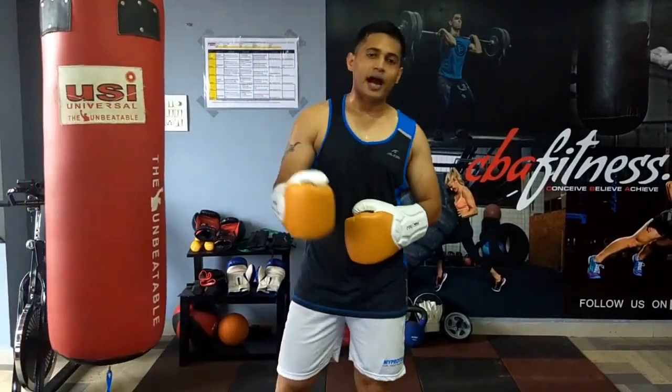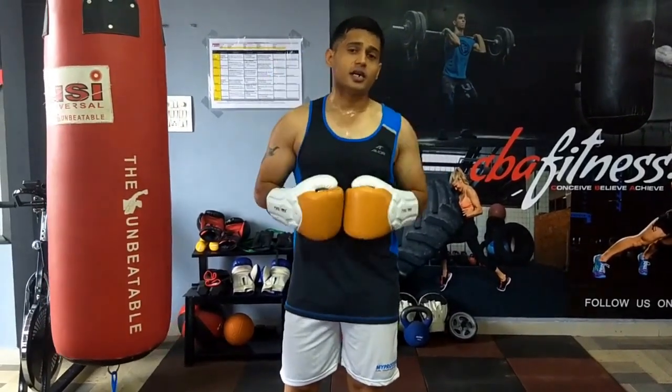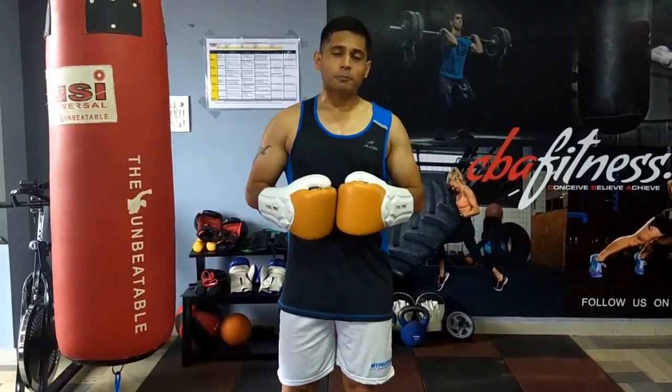Please try this product if you are looking for a good heavy bag glove — I think this is the right choice. Please subscribe to my channel. I will be giving lots of reviews on fitness equipment and supplements. Stay fit, thank you guys.